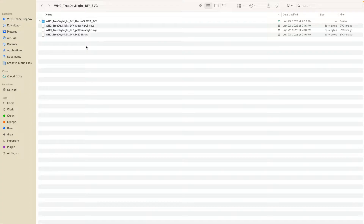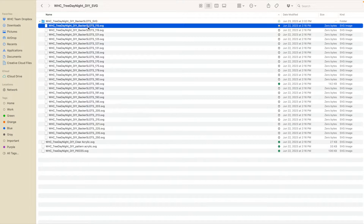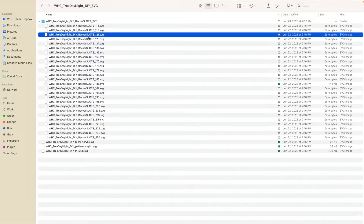Let's go ahead and review what files are included for the DIY size for tree day and night. First and foremost, we are going to need to figure out which slot size we are going to use.